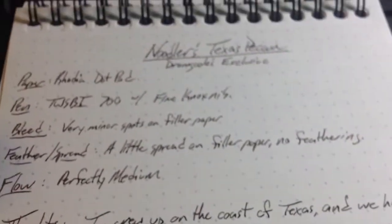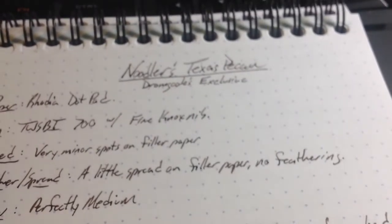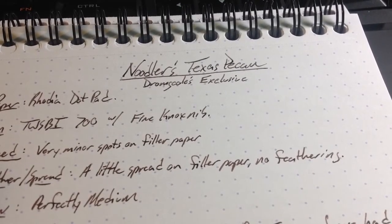This is a waterproof brown, it sure looks like. So that's neat. Get yourself a bottle of Noodler's Texas Pecan. Call up John Goulds — those guys are fabulous — and get yourself a bottle. Thanks very much. Bye.